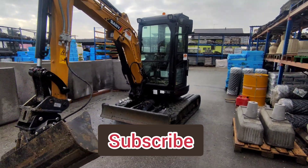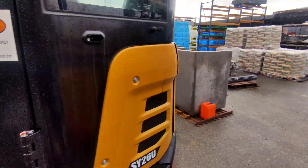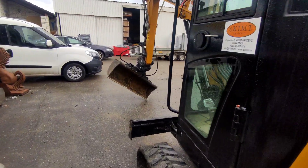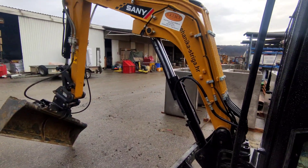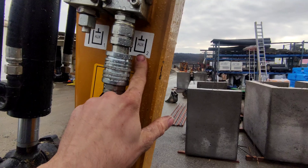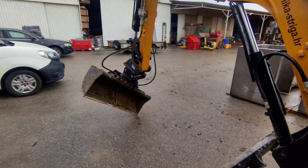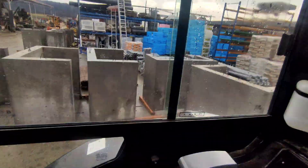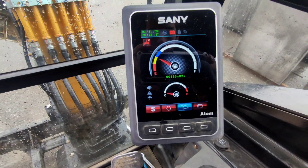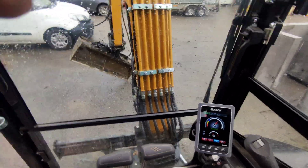Good morning everyone. Today we have a new Sany 26SY and 26U, and the customer is saying he has a problem with the auxiliary hydraulics — auxiliary number two. His tilt bucket is not working properly. We'll look into that right now. It's a brand-new machine with 146 hours, and let's take a look at what's happening.